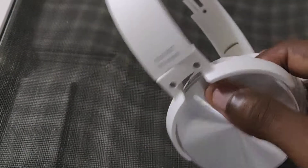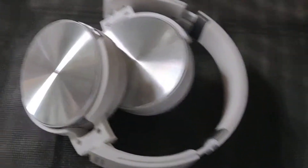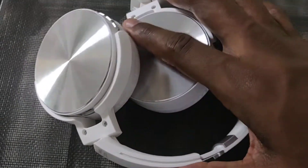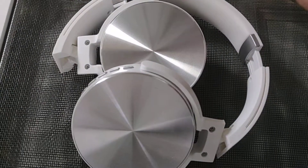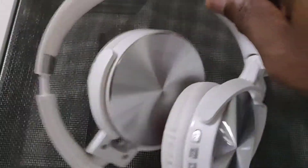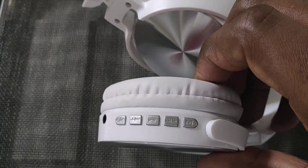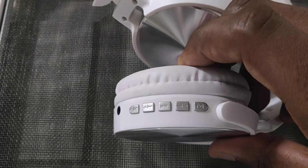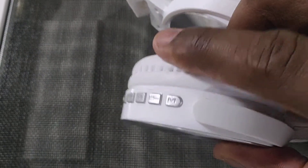They do resemble those Sony headphones, and they do fold. They came in a box — I don't really do unboxings — but they didn't come with a carrying pouch like a lot of headphones do. The only things in the box were the 3.5mm headphone jack and the charging cord. They fold up, and you've got your typical buttons: pause, play, fast forward, volume control, and you can make and take calls.